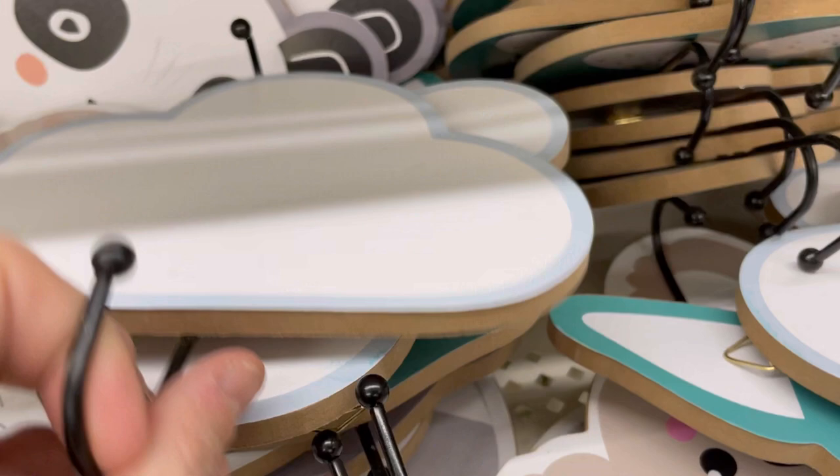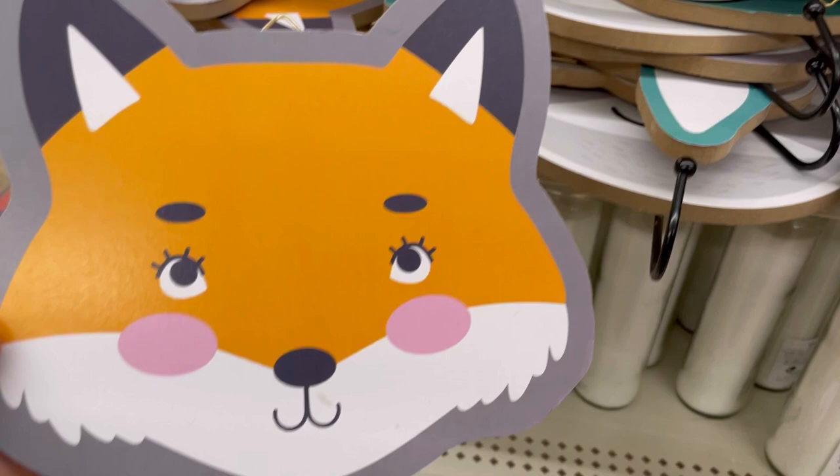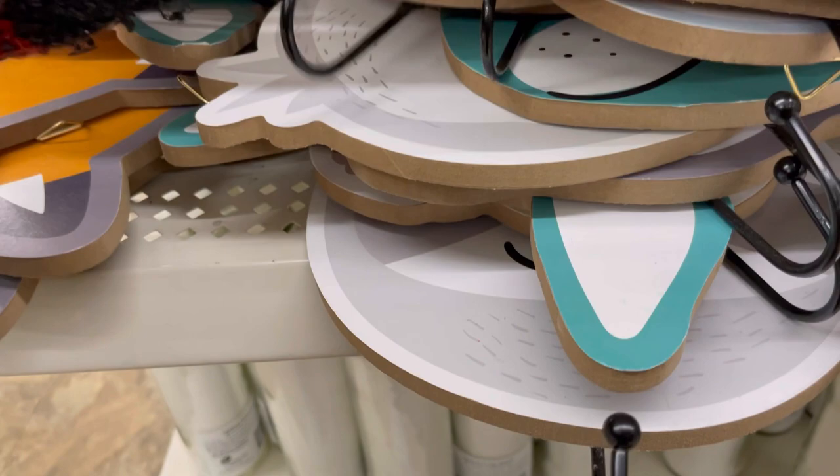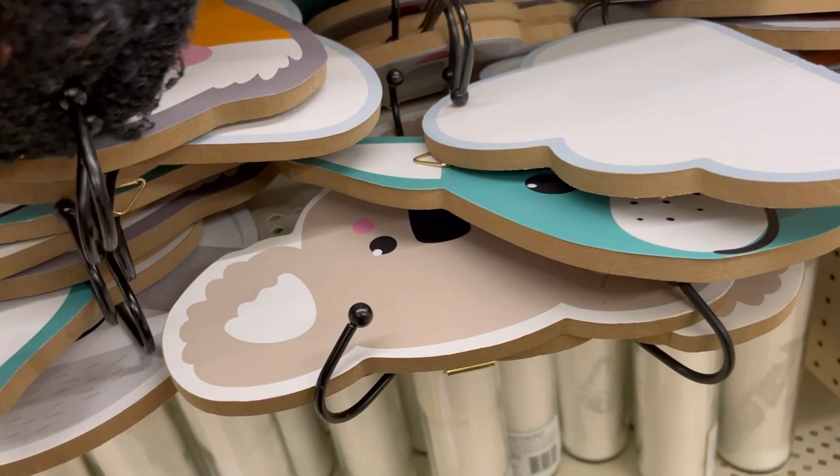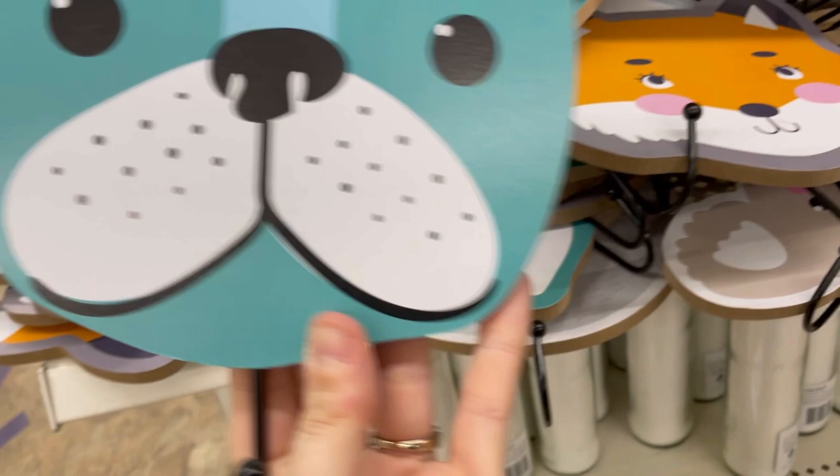These hooks were really cool — a sloth, a cloud, a fox, a panda bear, a koala, and a dog. These would look awesome lined up together in a kid's room. There's also a cactus jewelry tray.